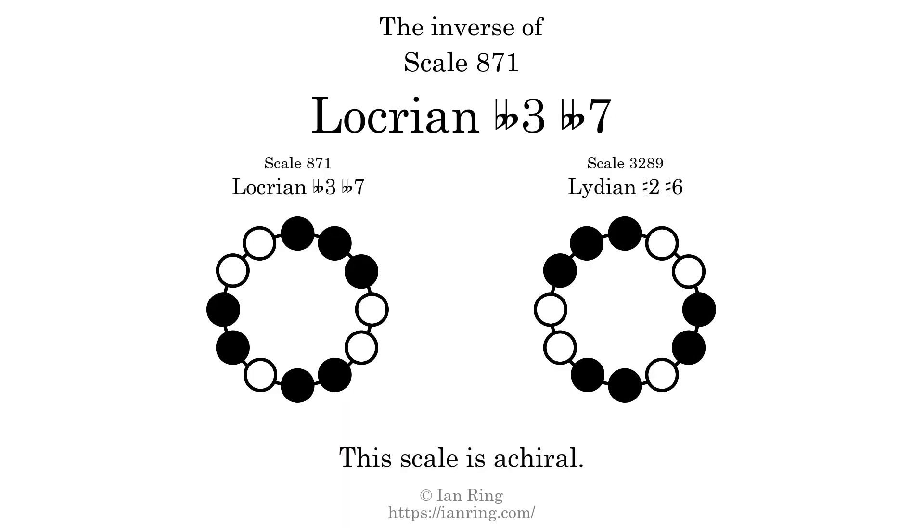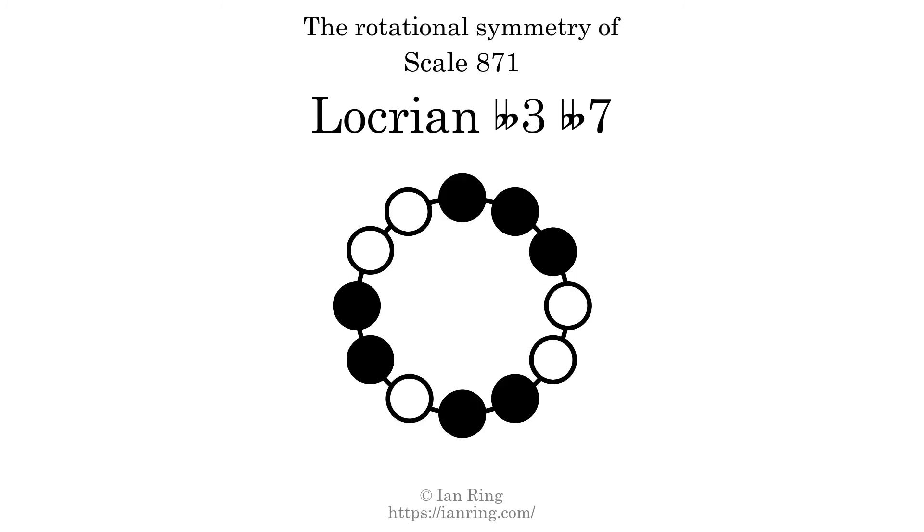The inverse of a scale is a mirror image — it is what you get when the sequence of intervals is reversed. The inverse of this scale is scale 3289, also known as Lydian sharp 2 sharp 6. This scale is achiral, since it can transform into its own reflection by a rotational transformation. This scale has no rotational symmetry.